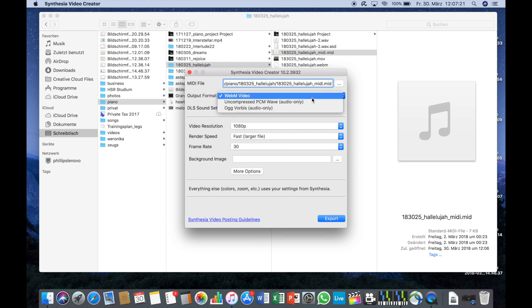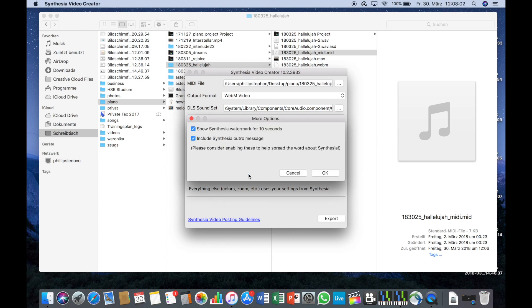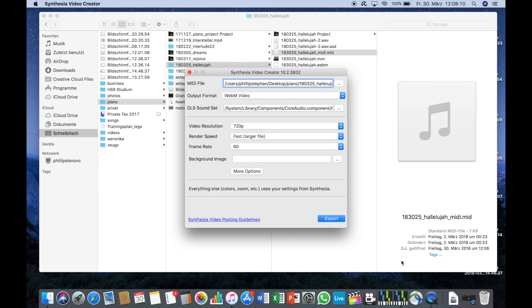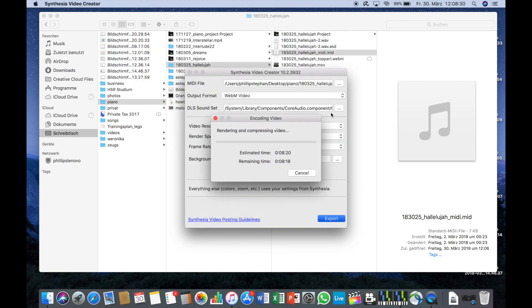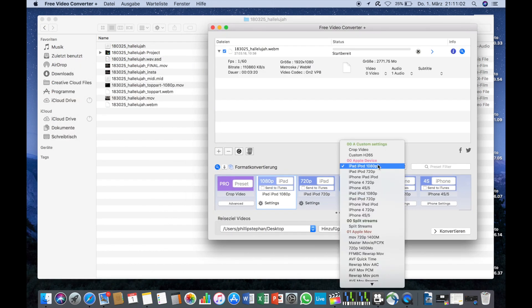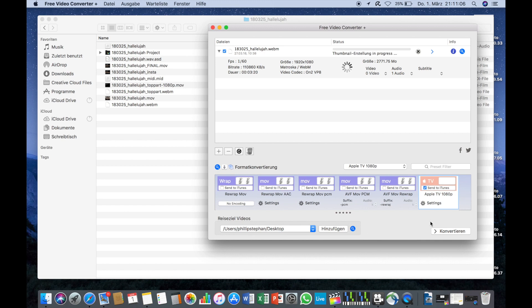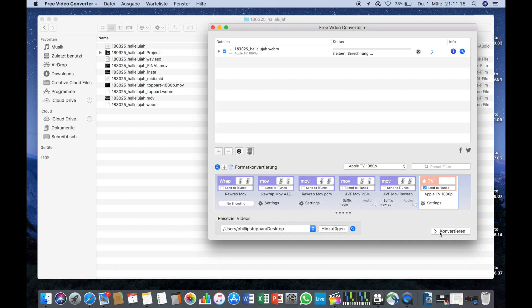The output format is WebM. I'll go with 720p because the data sometimes doesn't export properly with higher definition, and 720p is good enough for this part of the video. In the options I'll delete the Synthesia outro message, and then export the video. Then I start Free Video Converter, drag and drop the WebM file into it, and change the settings to Apple TV 1080p. I go to the additional settings which I have preset as you can see on screen, and then convert the video. If the converted video comes out messed up, go to settings and try to lower the frame rate or the size, and then give it another shot.